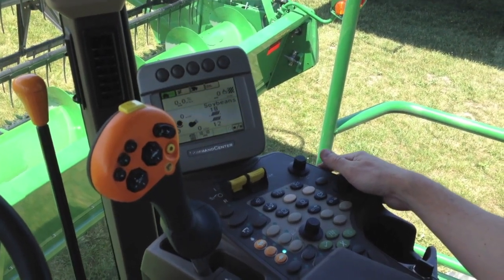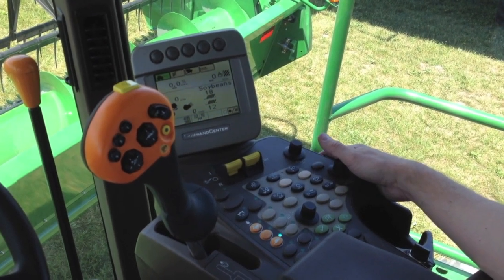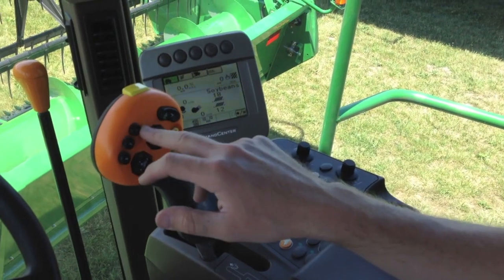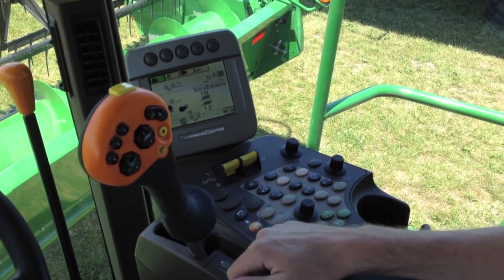Now we're going to talk about how to use the automatic height resume functions on your 70 series John Deere combine. This allows you to use your 1, 2, and 3 shortcut buttons on your handle to activate automatic header control.